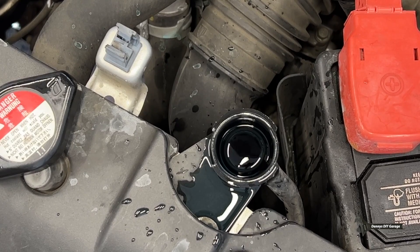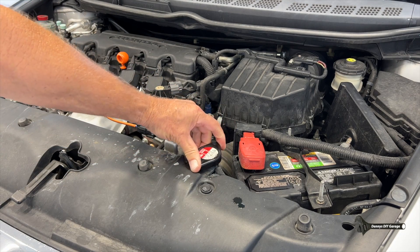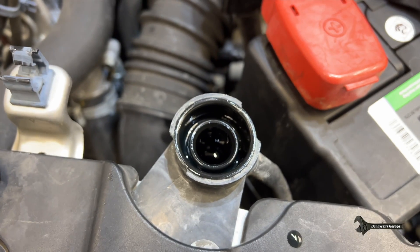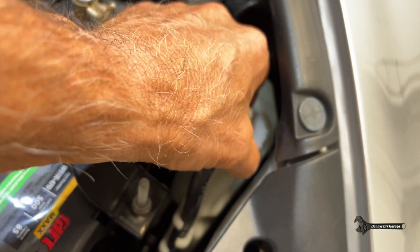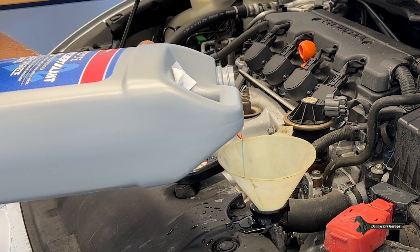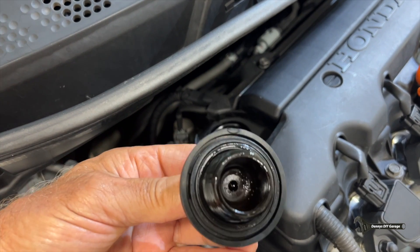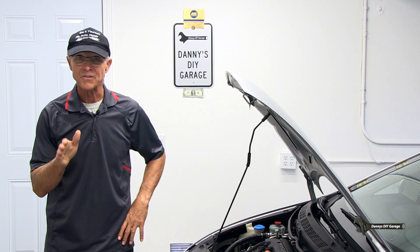Coolant is a vital part of the cooling system and having the correct amount of coolant needs to be verified first. Never remove the radiator cap on a warm or hot engine — the coolant is under pressure and you will get burned. Always check the coolant level when the engine is cold. The coolant should be clean and at the proper level. If your coolant is low, you'll need to top it off before you go any further. If your coolant has oil in it or your oil has coolant in it, that's an engine problem and I won't cover that in this video.